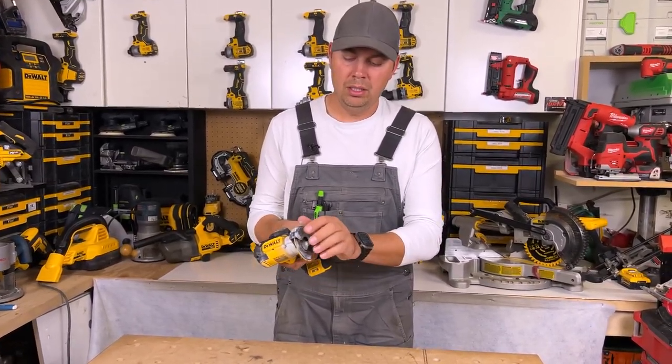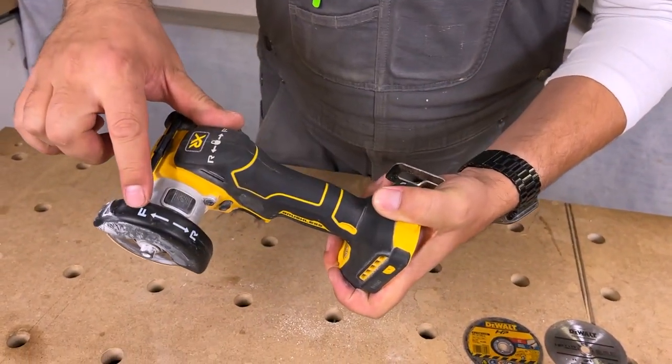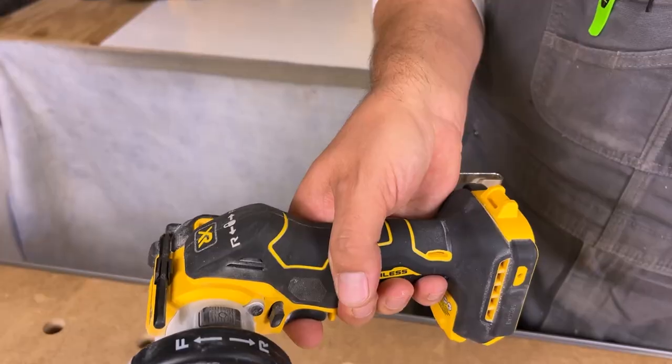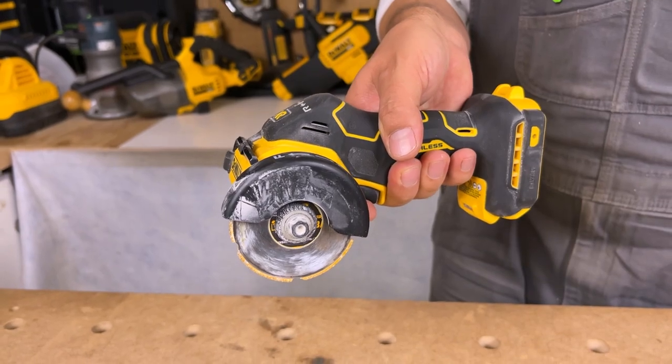These adjust as well so you can move them around. The cool thing too is that you can go forward or reverse with this little button right here. So depending on what you're cutting, you can control the dust going forwards or backwards.